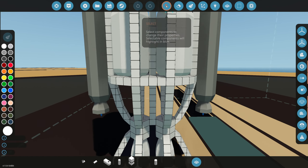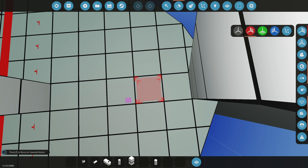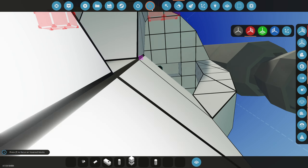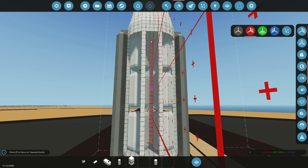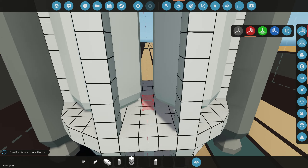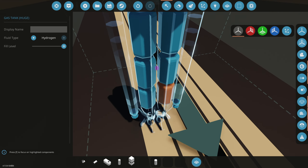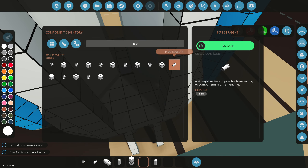Now we should be able to connect these pipes on the bottom of each one. Let's turn on symmetry so we can see them. The pipe is at the bottom part right there. Let's delete this main line here because it's probably just going to be aligned with pipes, and then we have to connect them all to the main rocket boosters down here. I accidentally made some of those nitrogen instead of hydrogen.